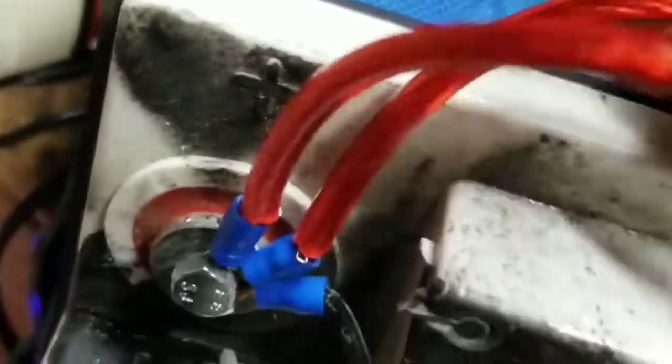This screw has a little cover. I just put a wood screw in there just to hold it in place. It doesn't matter if it moves — it doesn't matter, blah blah blah.